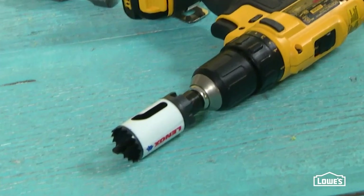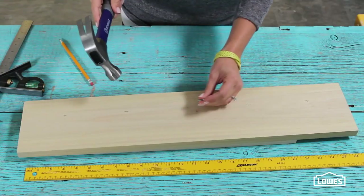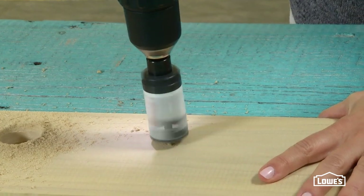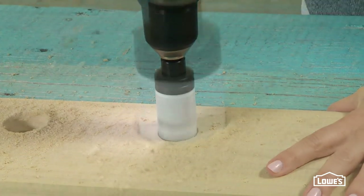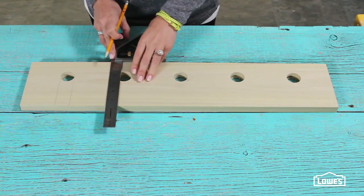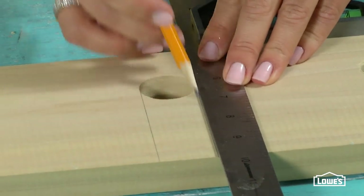The real key to this project is making those slots, and the key to making them is a hole bit. Before you drill, use a screw or nail to make a little indentation so the bit doesn't jump or travel. Then center the bit and drill the circle from the board. Next, using a small square, draw two lines from the outer perimeter of each circle all the way to the top edge of the board.